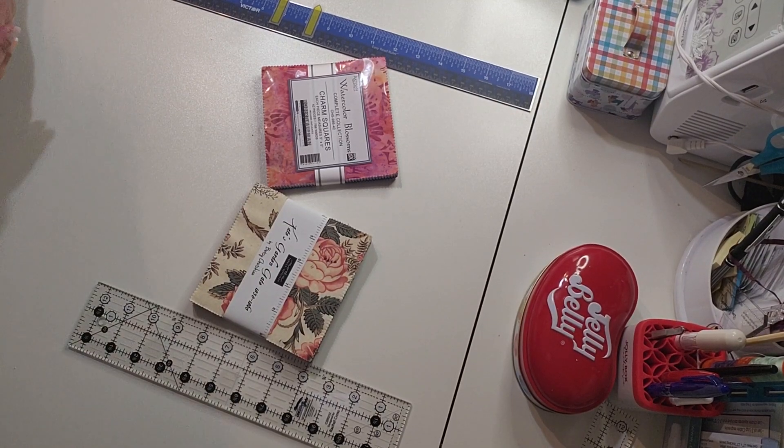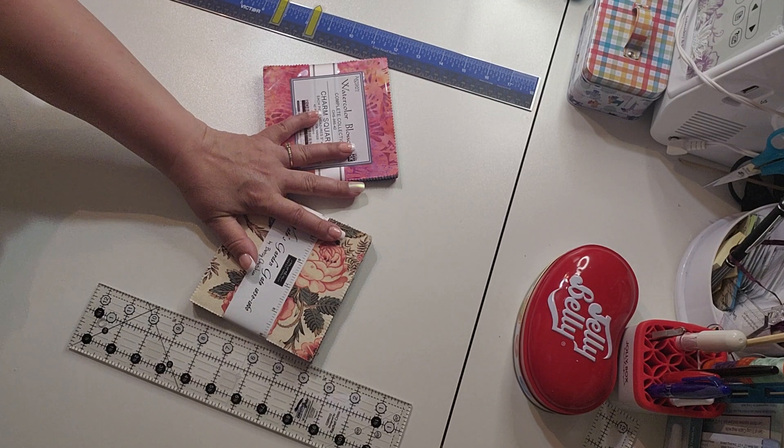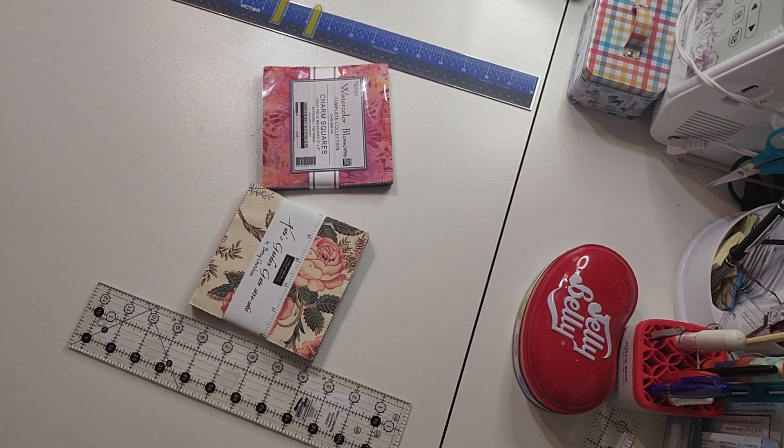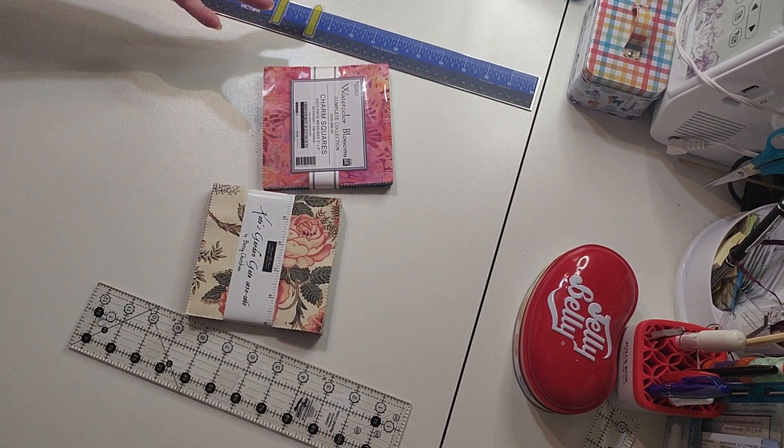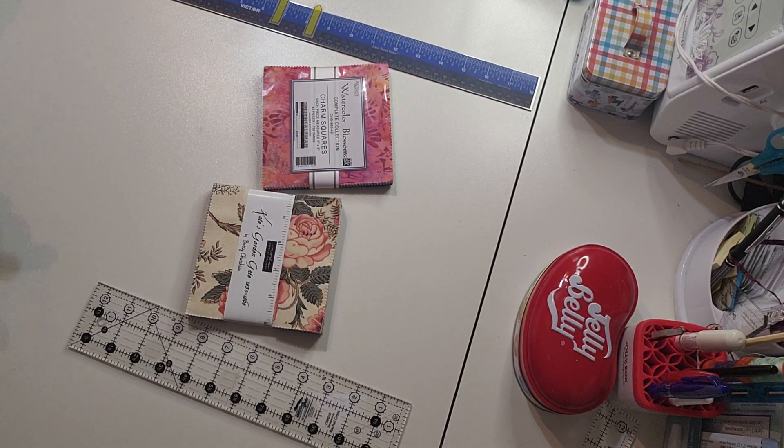Good morning and welcome to my channel Sarah Show Me, where I showcase and preview fabric so that you can actually see what it looks like — whether you've already got some and just want to see the actual colors to buy more, or if you're considering it.